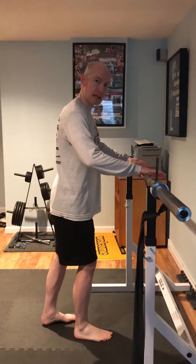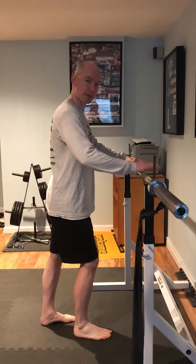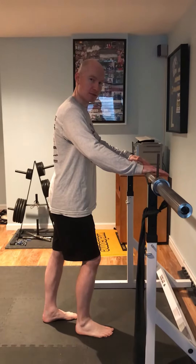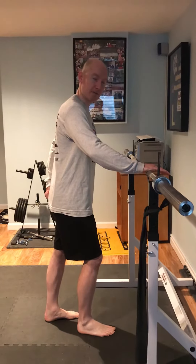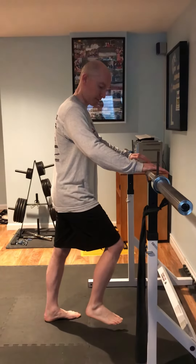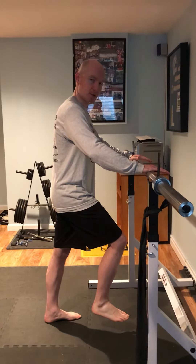Your hands are going to be resting on the countertop. You're going to press your hands down into the countertop, which is going to activate your tummy muscles. At the same time you start to activate your tummy muscles, you're going to start to squeeze your left butt cheek. Then you're going to lift up your right foot. Keep pushing down and keep squeezing the butt.